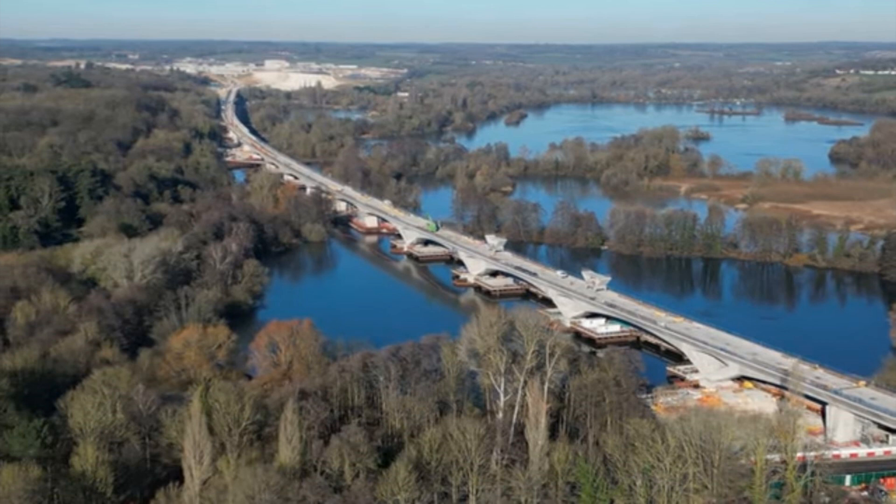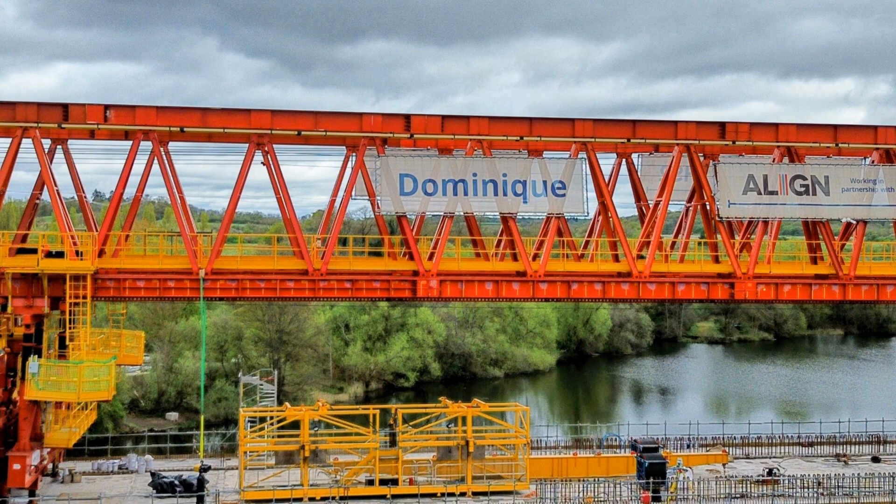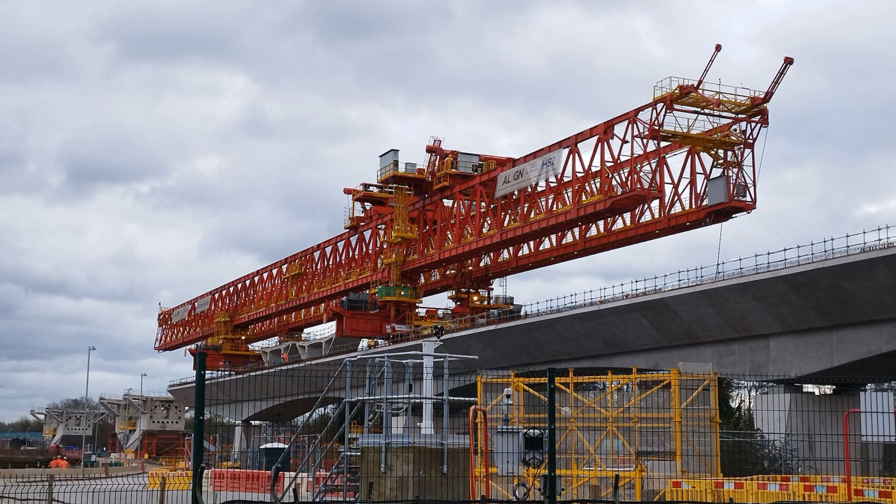The viaduct is made up of concrete segments that have to be lifted into position. The job of the launching girder has been called Dominique after its designer Dominique Giroux, and it was manufactured in Italy. Dominique is basically a horizontal crane that moves forward across the viaduct as it is already built, lifting concrete segments into place.